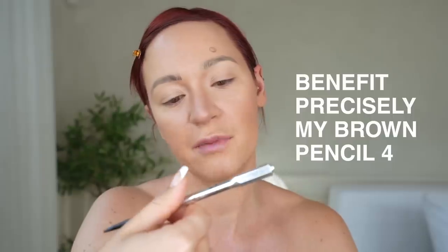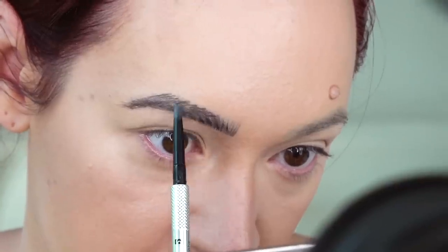Last step for cream is my brows. This is the Benefit Precisely My Brow Pencil — I go through these like no other. I wish I was one of those soap brow, natural, laminated girls, but I'm not.